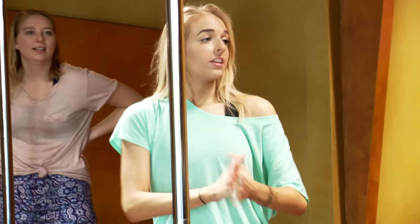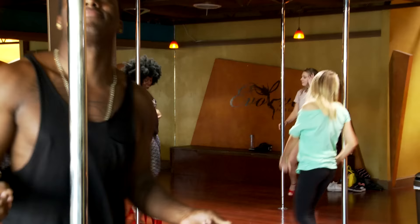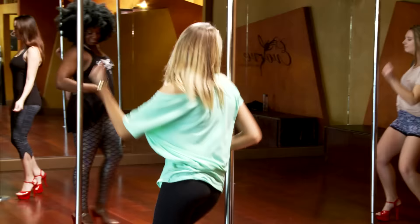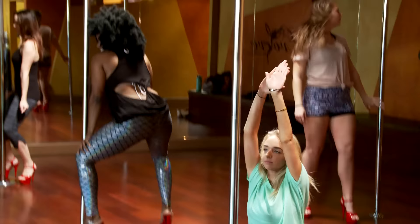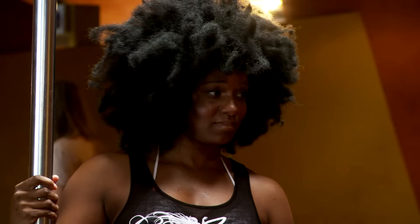The next thing that we're gonna do is dancing. I mean, it's called pole dancing — dance with your pole like it's your dance partner. They're great, they're doing great. That was so good. I think we've made a lot of progress. Bye guys.